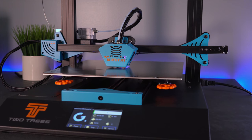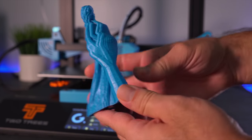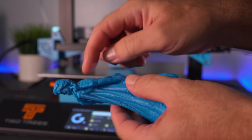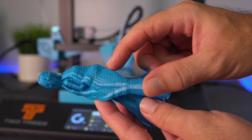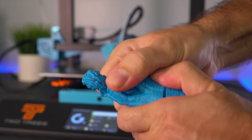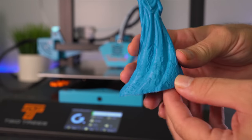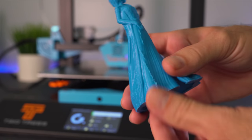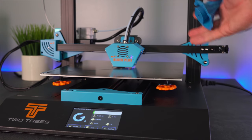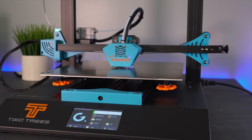I went ahead and tightened the extruder and loosened the belts a bit on both axes. With test prints that come with the printer you don't know how they were sliced, so I'm excited to see what we get with our own slices. I'm going to start with a calibration cube and a Benchy in silky black filament.